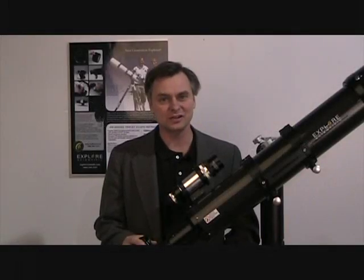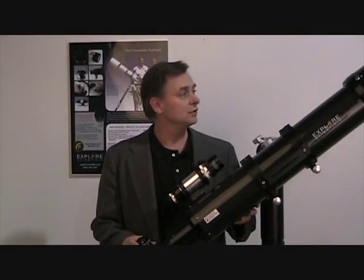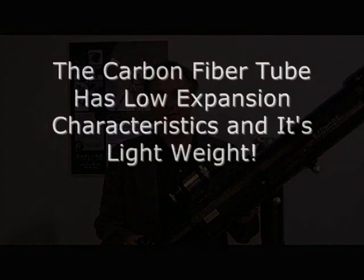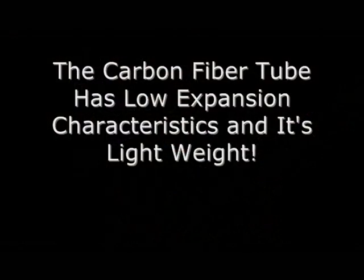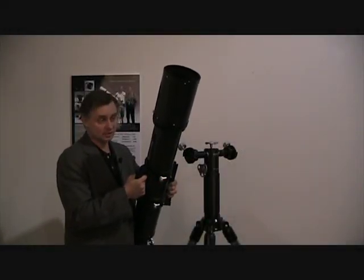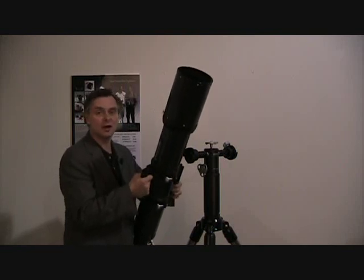Hello, I'm Scott Roberts with Explore Scientific and I'm here to show you the new ED APO airspace triplet in all carbon fiber. A big advantage of this telescope, especially in carbon fiber, is that it's so lightweight.